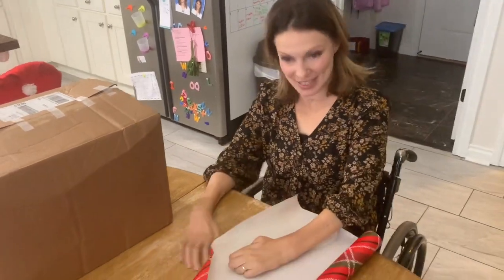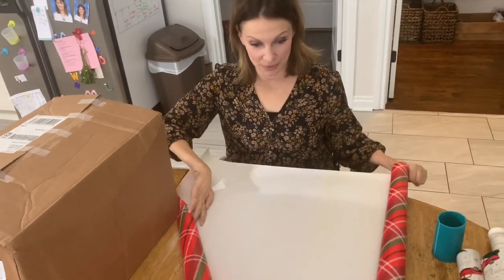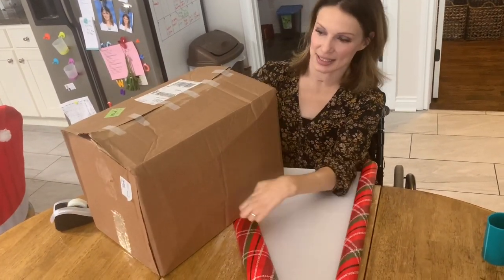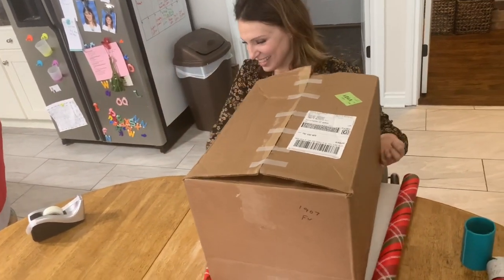Okay, so we are wrapping presents — stealth — and I am going to show you how I measure out the wrapping paper for a gift and then cut it. So, just slide this onto the paper.